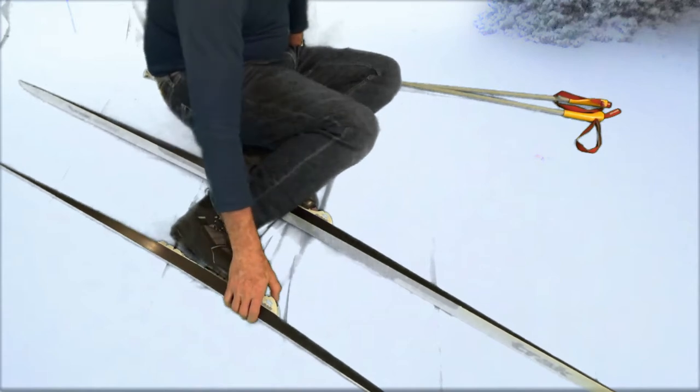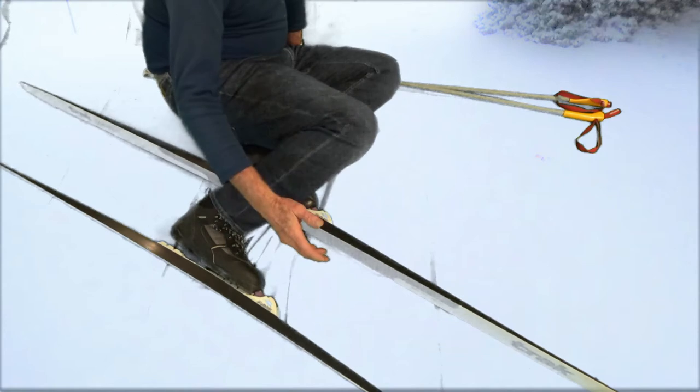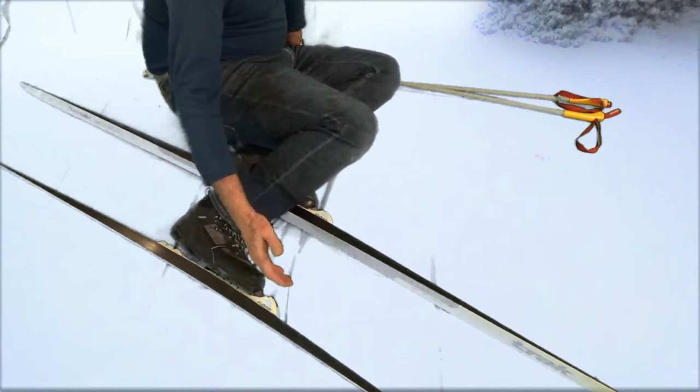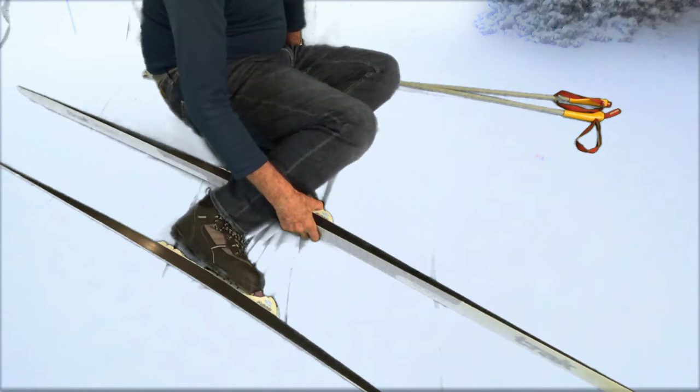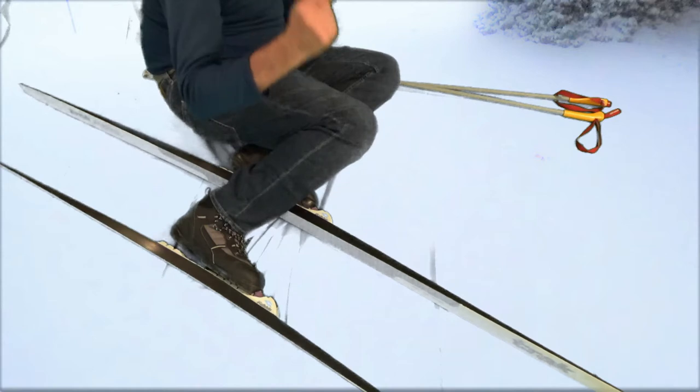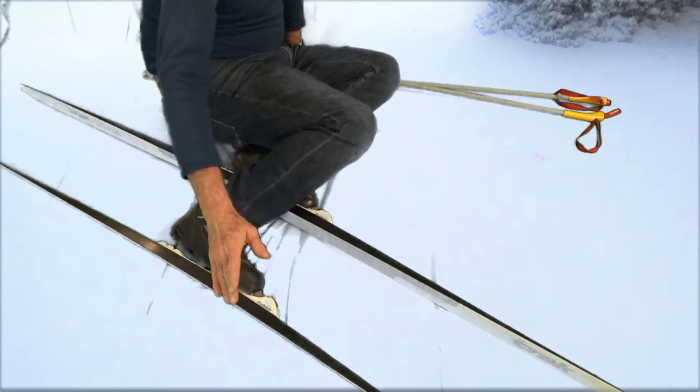There's always the option of just popping your skis up, taking them off, then standing up and getting back on the skis. Often that takes quite a bit of time and it's not always the first choice. Your first choice is just to pop up — though it's not always easy. You want to make sure your skis are pointed perpendicular to the fall line.